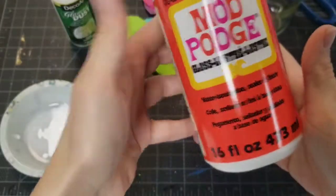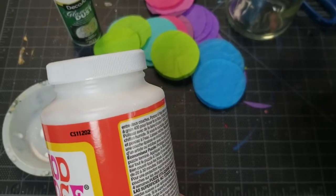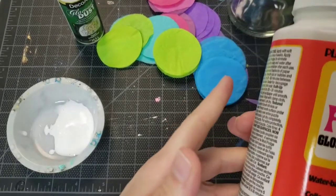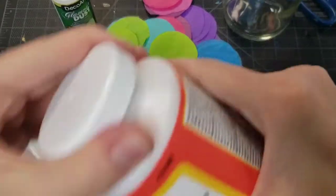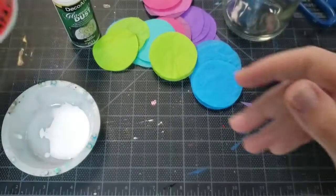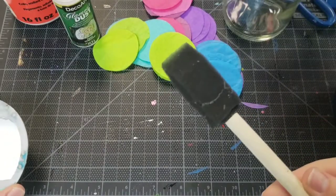I've got some Mod Podge ready to go - I'm using the glossy Mod Podge. Can you use something else? Sure, you could use watered-down white Elmer's glue, but it won't have that nice shine like Mod Podge does when it dries. The glossy Mod Podge dries with a little shine, which is what I want. White Elmer's glue tends to dry with a bit of frostiness and it's not very shiny - if that look is okay with you then go ahead, but I like using Mod Podge or any kind of varnish.